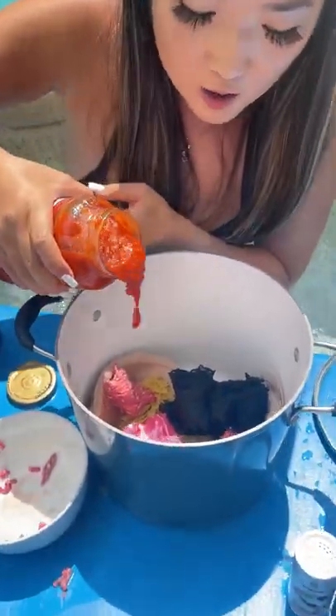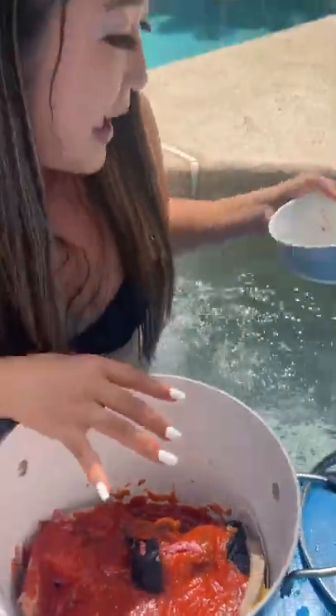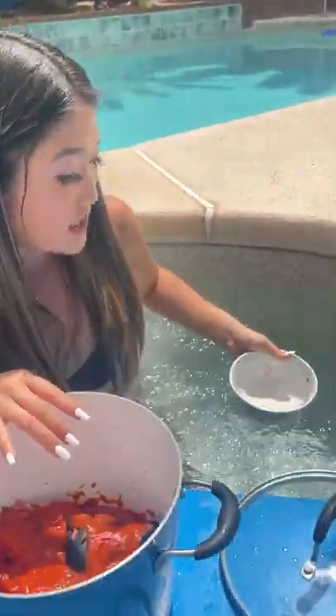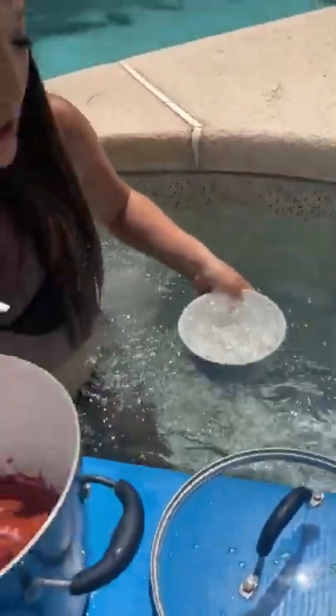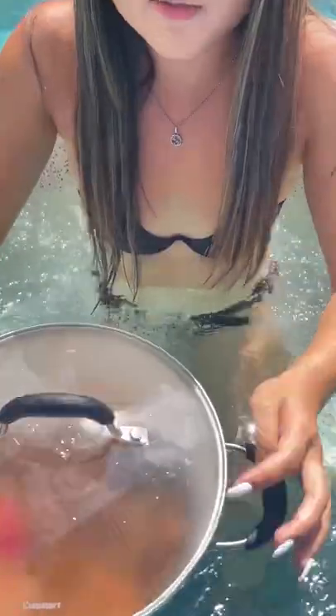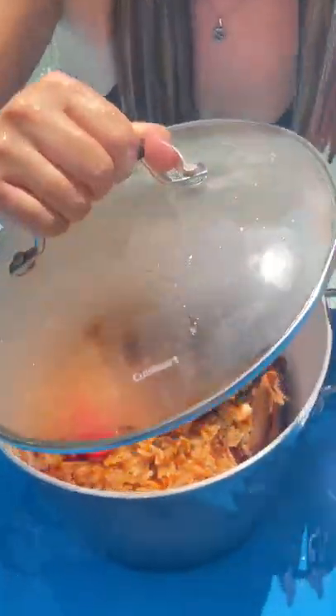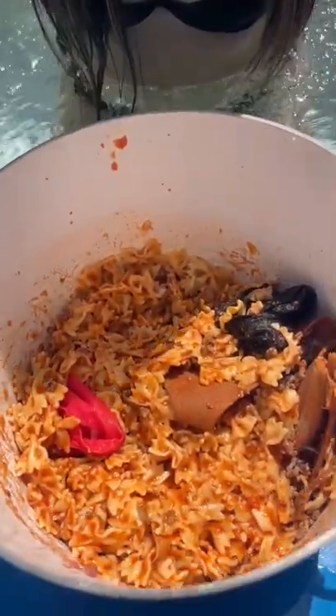Next up, I'm going to be taking some Prego marinara sauce, just gonna punch it straight into the pot with all the bra underwear, a lot of seasoning, a bowl, and submerge it into the hot tub water. We're gonna get the lid, and you're gonna want to swirl it really like that. Do you see the foam starting to come? We're gonna place it back onto the floaty, take the lid off — oh my gosh.